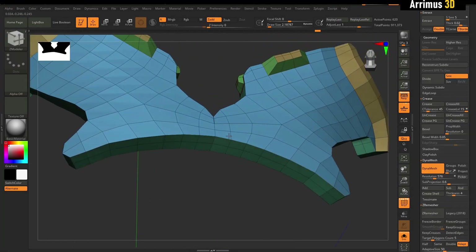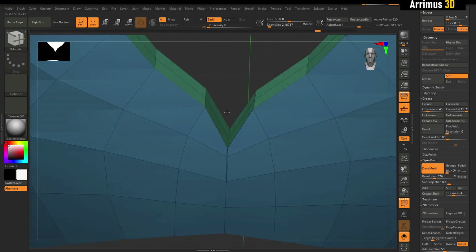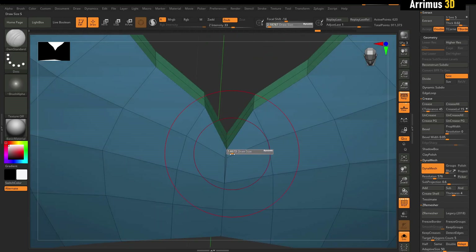I know that 3ds Max has a smart extrude and Blender has something as well, but I think if more programs copied what ZBrush did here, it would just be better. So I'm going to go ahead and explain.